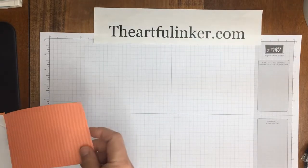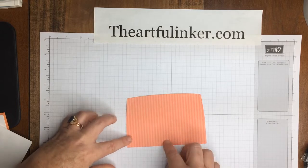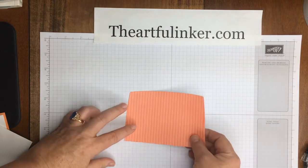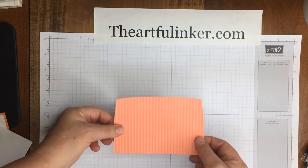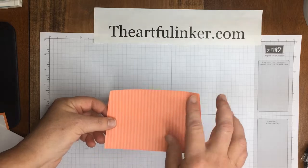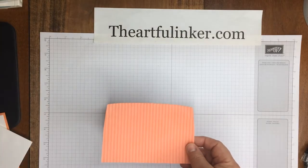You will need a 5¼-inch wide by 3½-inch deep piece of designer paper. This is from the Tea Room Specialty Designer Paper. I would caution you to pay attention to what direction you're cutting your pattern.